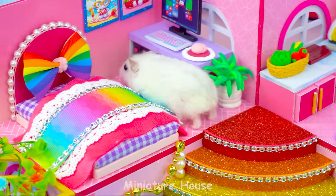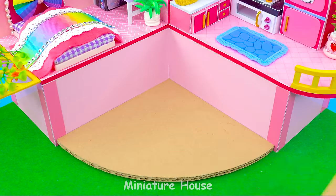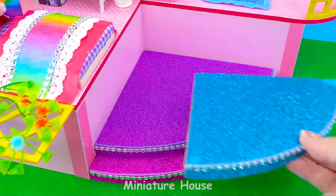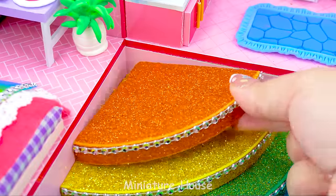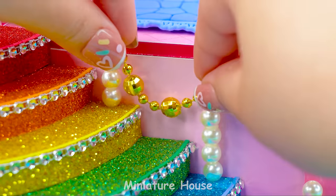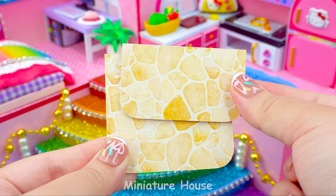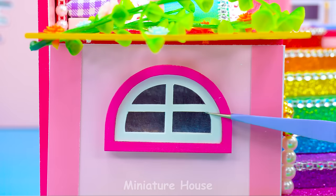Let me go see what the bedroom is like. That's wonderful! A rainbow staircase right in the middle of the house will really stand out — pink, purple, blue, green, yellow, orange, and red. Add doors, a step, a traffic light, and a window on the side.